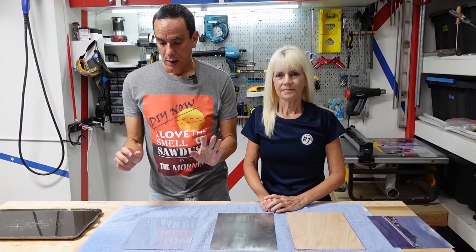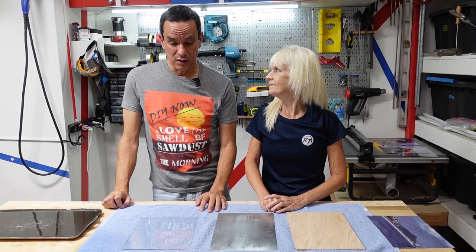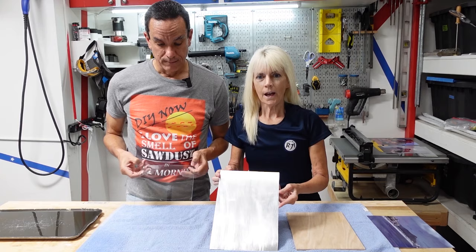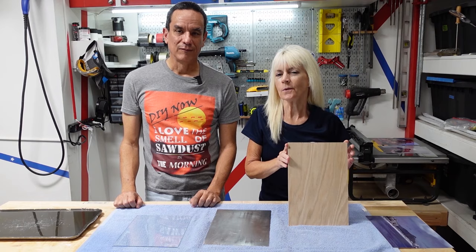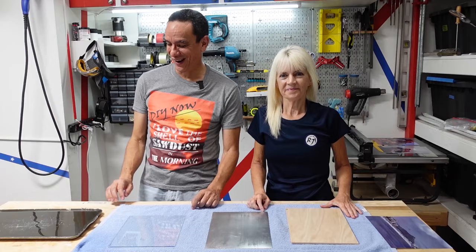Now we're ready to give this a try. Let me warn you — we have never tried this before. I haven't even done a practice run, so I have no idea how this is going to work out, but that's kind of part of the fun. The first thing we're going to use is glass, then we have a sheet of metal and a piece of wood. No one has seemed to have tried it on wood, but we figured why not — that's just how we roll.